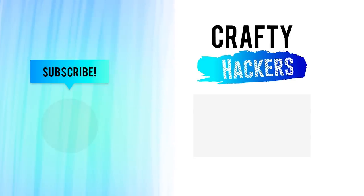Crafty hackers, don't forget to subscribe to our channel for more crafty hacks and ideas. See you later!